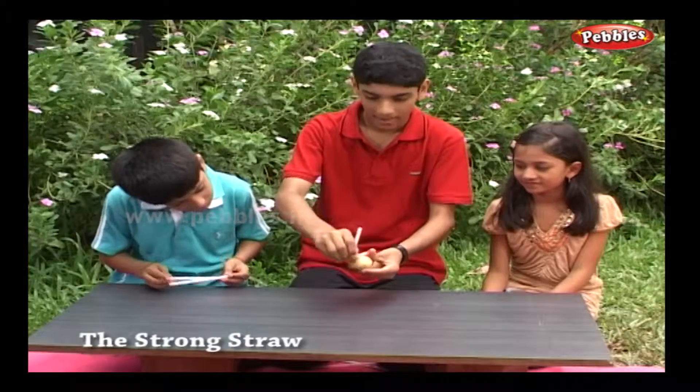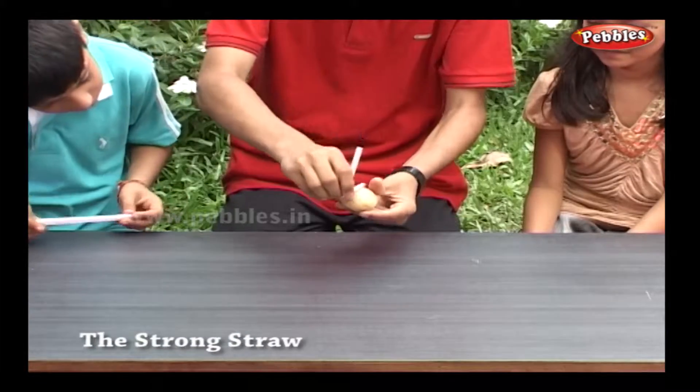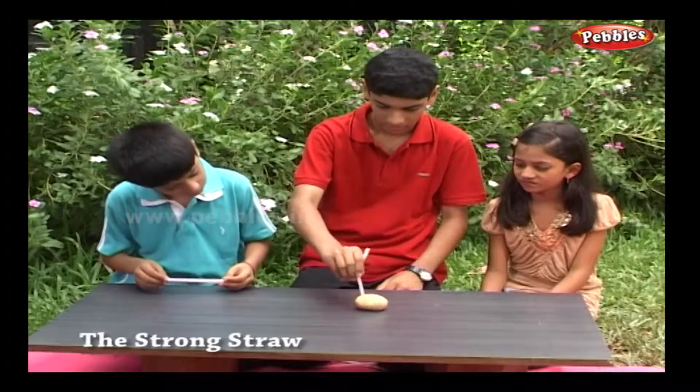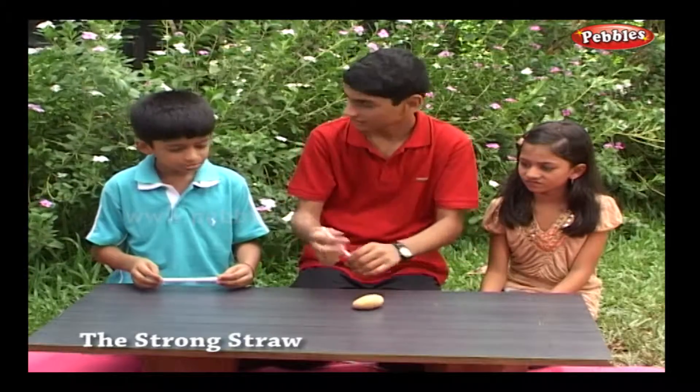Place the potato on a table, hold a straw, and try to stab it in the potato. No, it doesn't work.